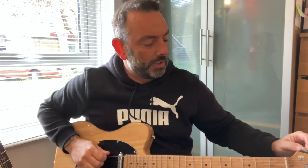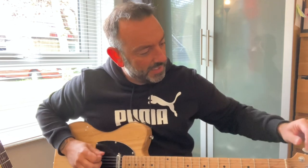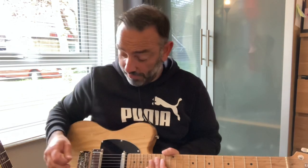I have put a strap around it to see if there's any neck dive. And whilst it doesn't dive, it sits pretty much perpendicular to the ground — it's teetering on neck dive. Wow, still in tune from when I last played it. That's good.